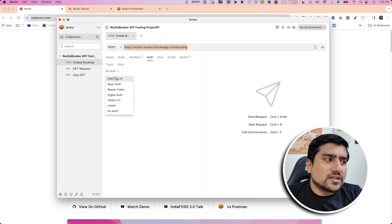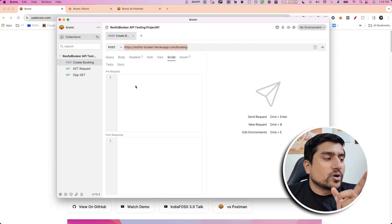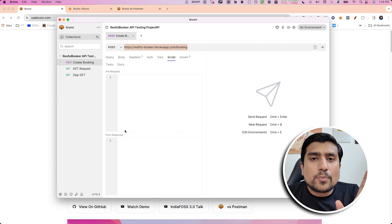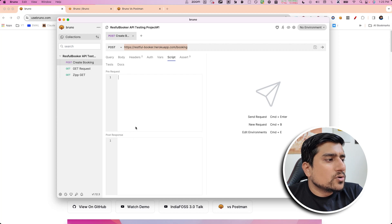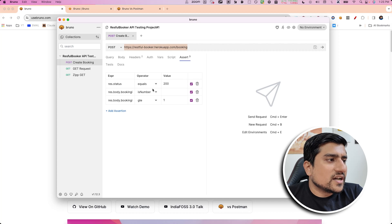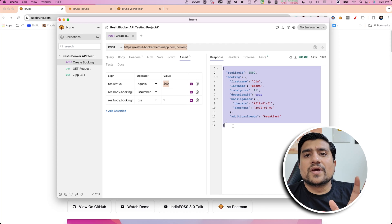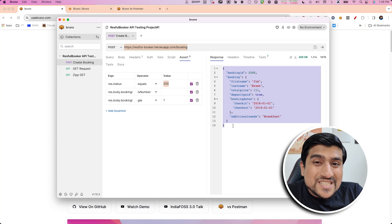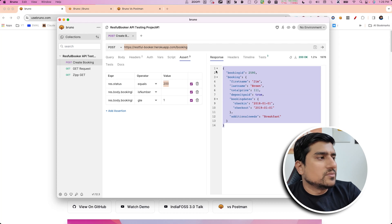You can add authentication — all authentication types are supported. Variables are also supported. This is where Bruno is different: there is a pre-script section where you can write pure JavaScript code — no proprietary code, no pm.* notation, nothing — pure JavaScript to test assertions. You can directly add that status 200 is the response. Super simple. And this request is not going through Postman's proxy servers.